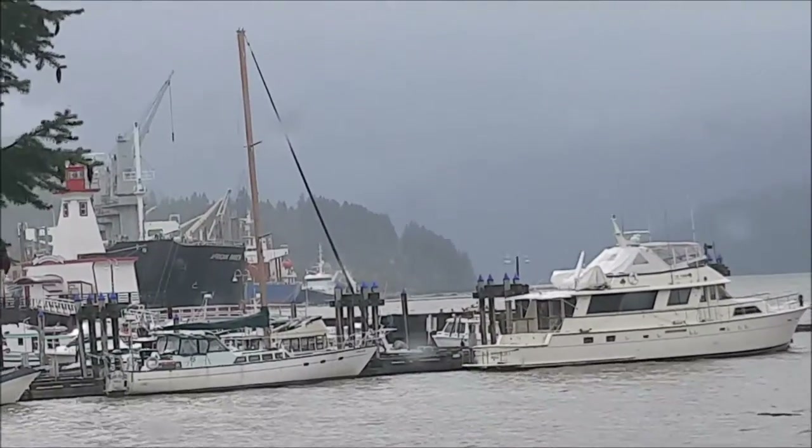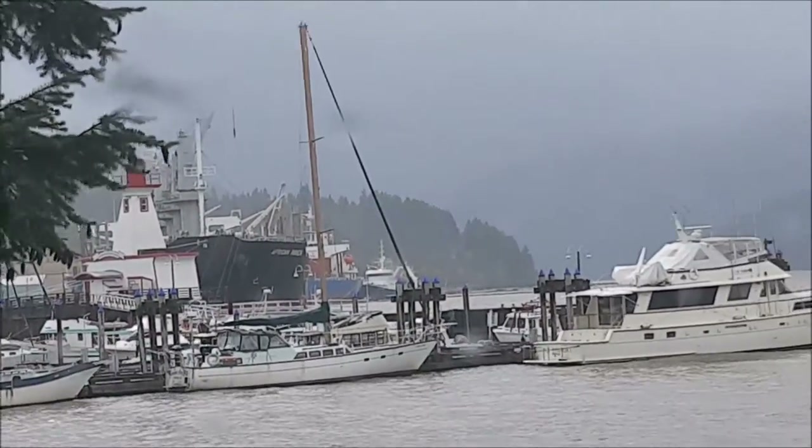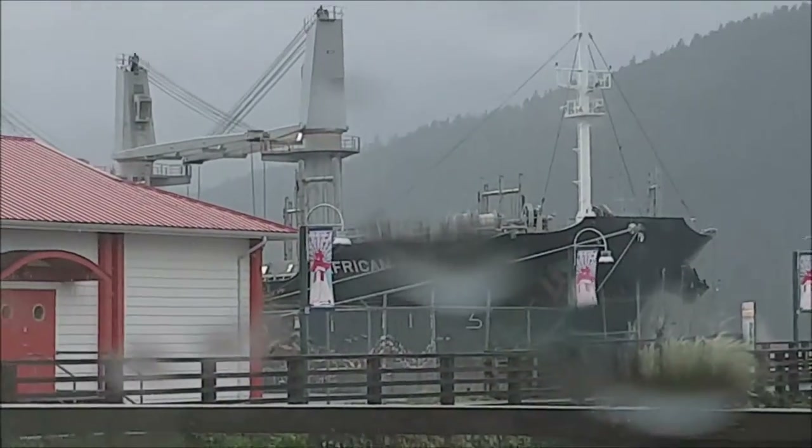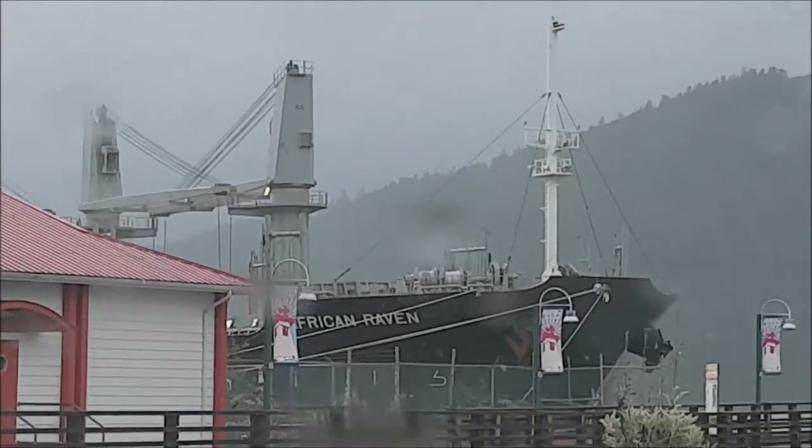I'm at the Harbor Quay here in Port Alberni. Basically, Port Alberni is on the ocean but it's like in the middle of the island. Over there you got big boats. I'm at the marina here — there's a big boat called the African Raven. Haven't found too much exciting here.